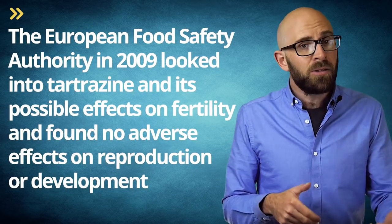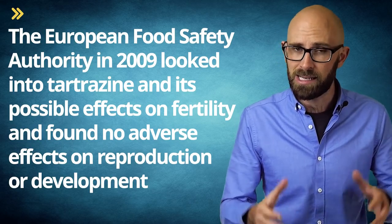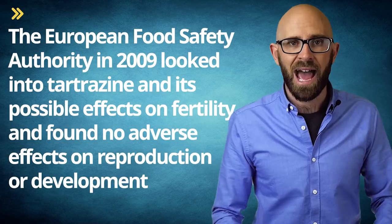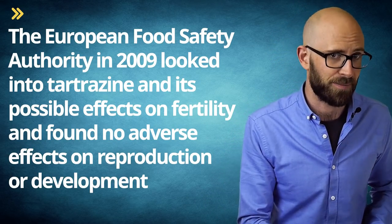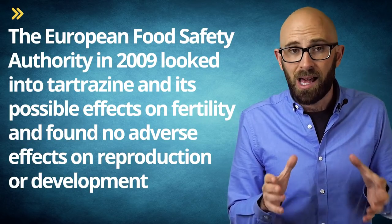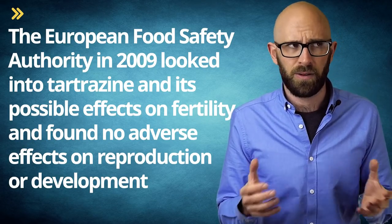As for tartrazine — yellow dye number five — the European Food Safety Authority in 2009 looked into its possible effects on fertility and found no adverse effects on reproduction or development. They even tested at rates as high as 1,225 milligrams per kilogram and still found nothing. For a 175-pound (80 kilogram) person, that would be about 97 grams.